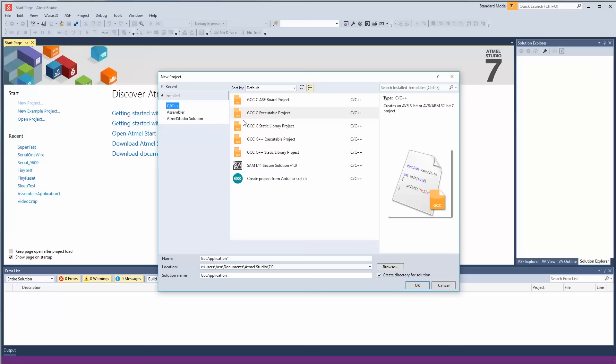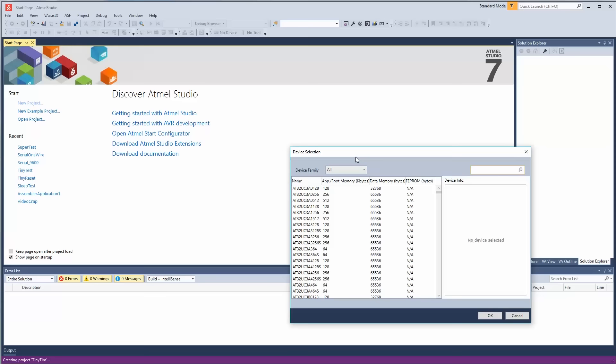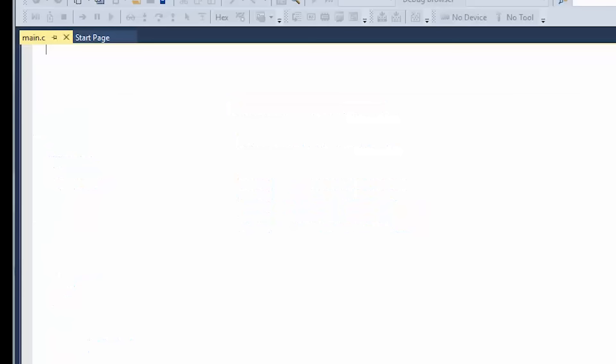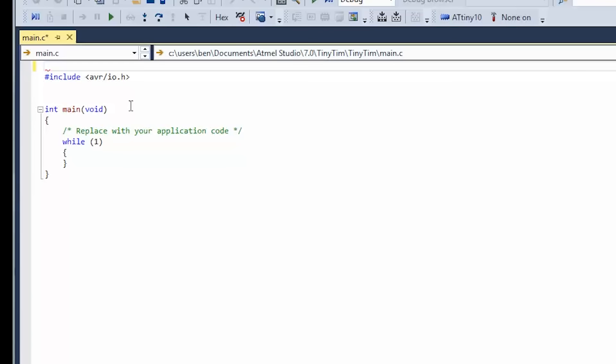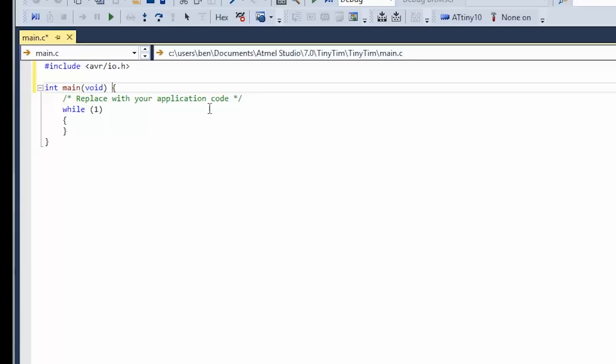Let's go to new project — C, C++, executable. Let's call it Tiny Tim in the spirit of the holidays. Here's our project, Tiny Tim. Since you're probably going to use I/O, it puts that library in automatically. There are other libraries we'll probably want to add later on.